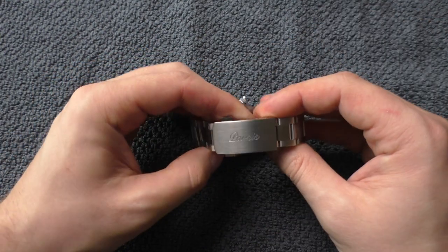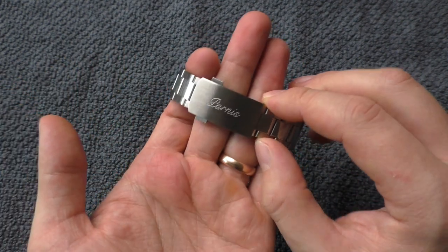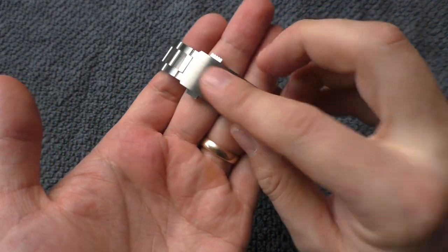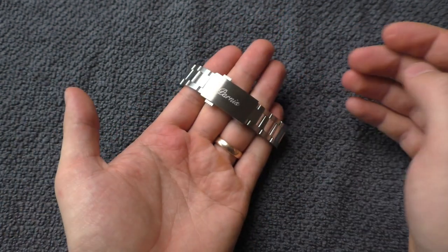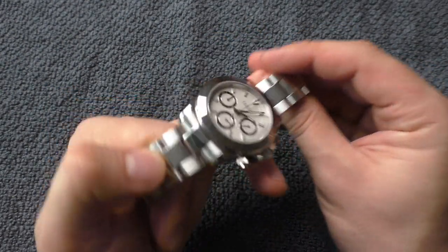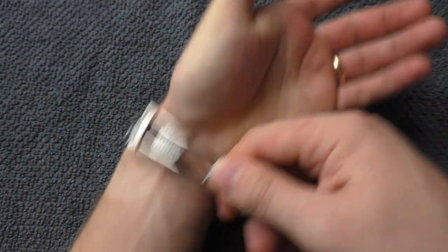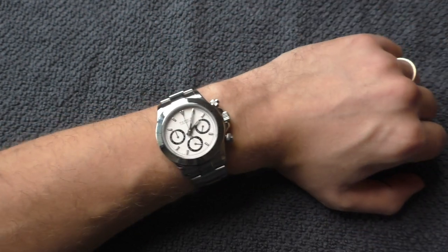Getting this clasp for under 100 euros — I think it's very nice. And this engraving, I like it a lot. It does look like an expensive watch of some kind; it doesn't look like a watch for under 100 euros. It feels great, quality is good, no complaints really.